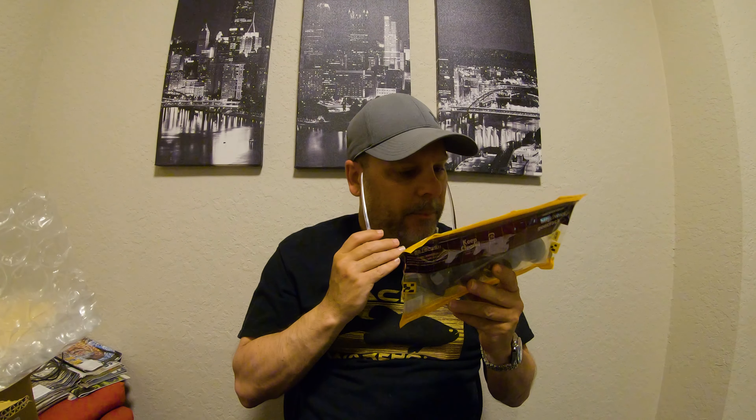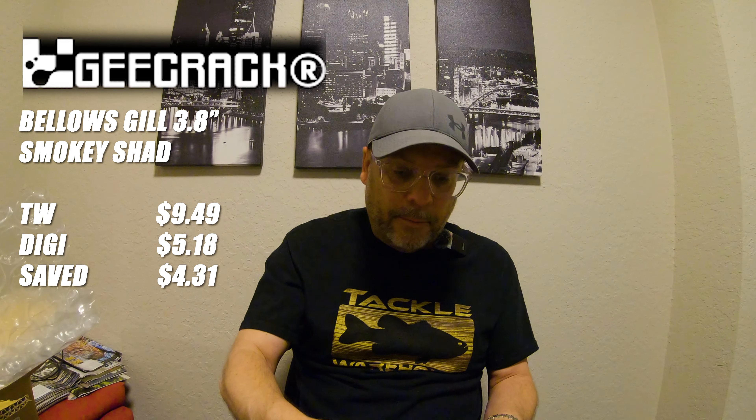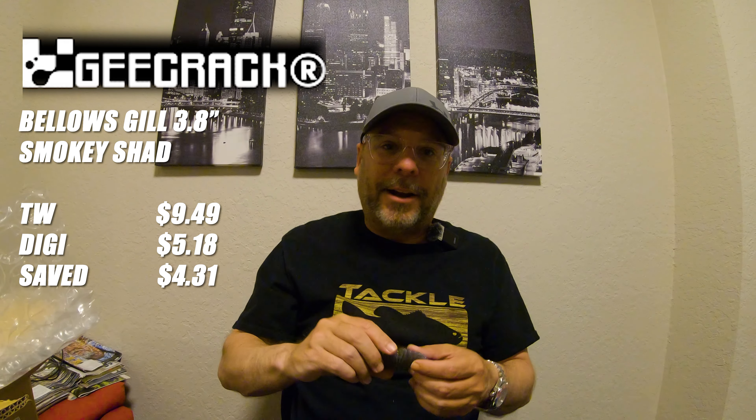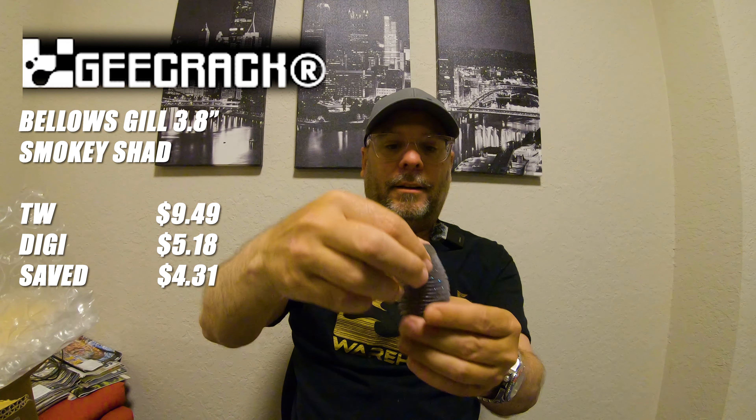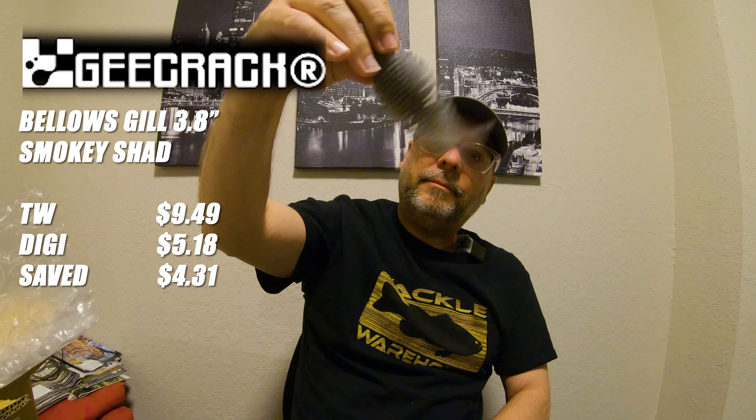This is the last bait in the box — wow, the packaging is huge. This is the GCrack Bellows Gill, and it's a 3.8 inch. I'm not sure what the name of the color is — oh, I remember, this is called Smoky Shad, but it's written in Japanese. I really like the Deps version of their gill bait, the Bull Gill. Wow, this is a really good looking color. These things stink — they smell like Fritos. It's nice and soft, got the ribs.